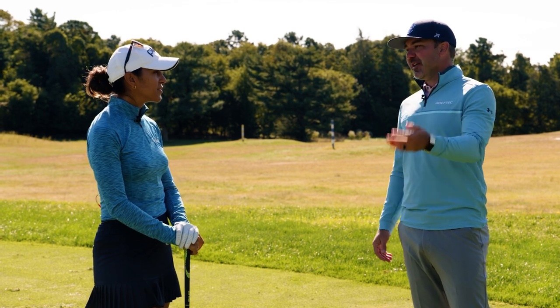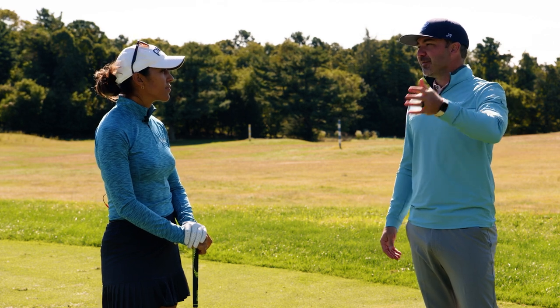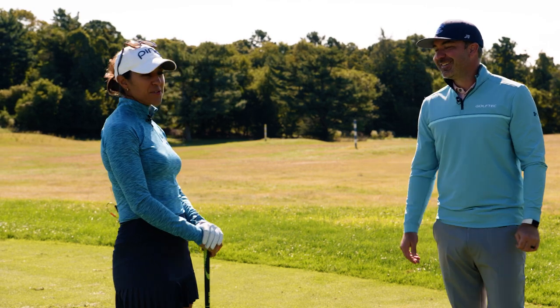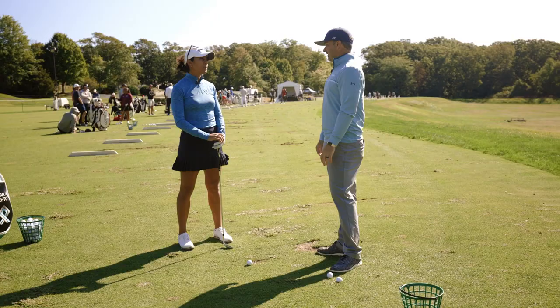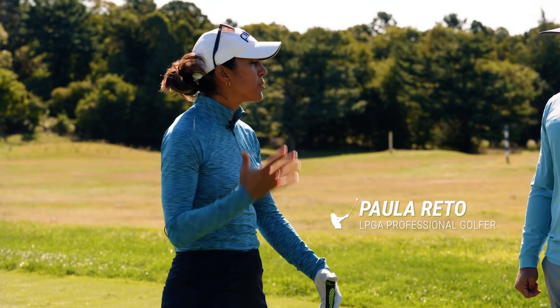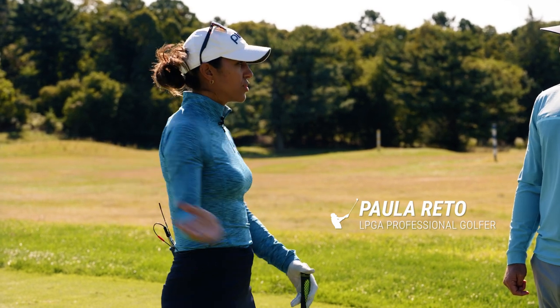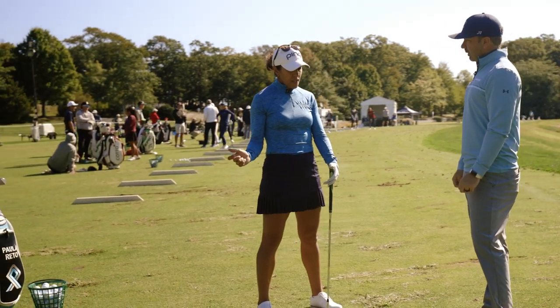A lot of people value the range too much — they feel that however you practice on the range is going to be indicative of the round that you play. You have a different opinion. Yes, of course. So firstly, I'm working on something in my swing that I've been struggling with for a while. I like to open up my upper body too quick rather than set and then be able to turn.